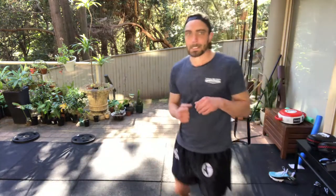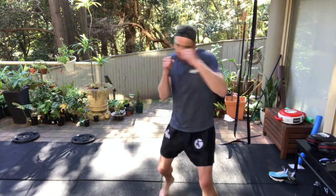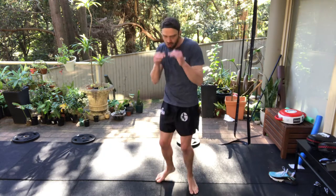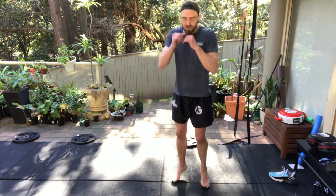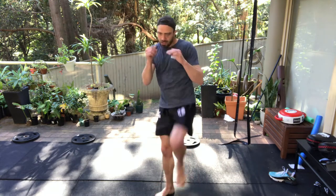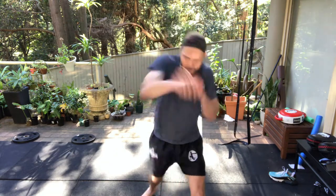We'll go back to just the cross but string some more behind it. Throw left teep, dummy the teep, land the right hand, then an uppercut and a low kick. We're here, we teep, we dummy — cross, up, right low. Spin through on that low one, nice hard low kick. Teep, dummy, boom, boom, boom.